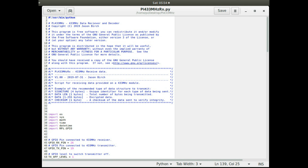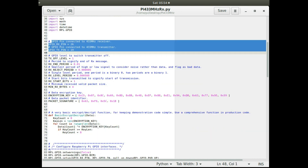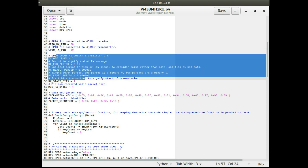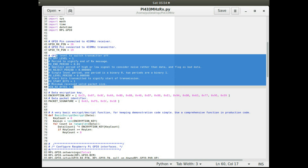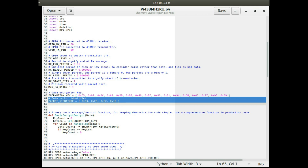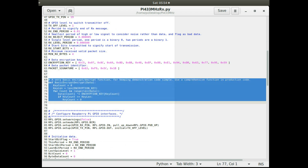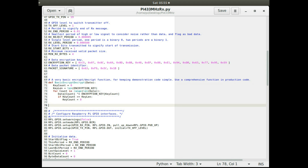The receiving application is very similar. The GPIO pins and timing values — periods and such — should match the transmit program since it sends and receives at the same frequency. The encryption key must be exactly the same as in the transmit program, as must the packet signature. The encrypt and decrypt routine is exactly the same: encrypting already-encrypted data calls it again and produces the decrypted output.